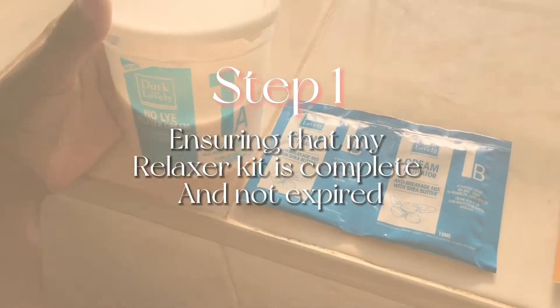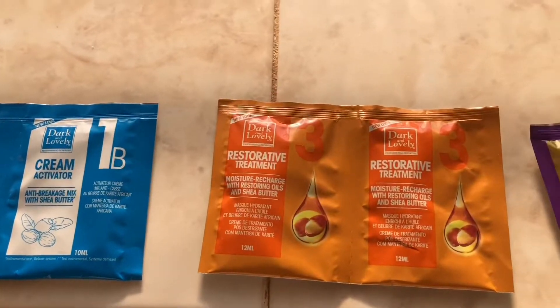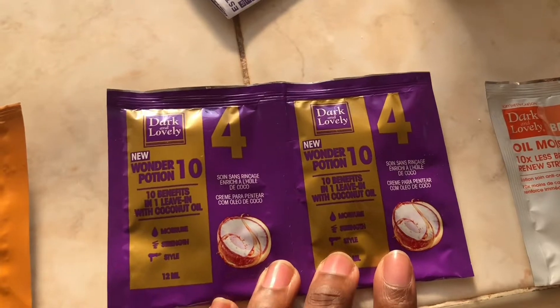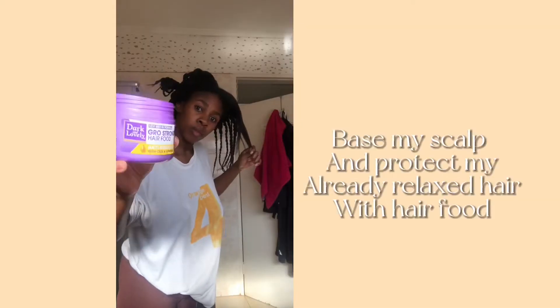The first thing that I do is go through my relaxer kit — sachets and all the products inside — just to make sure that I have all the packets and products that I need to relax my hair. I also like to check the expiry date just so I don't have an expired kit.